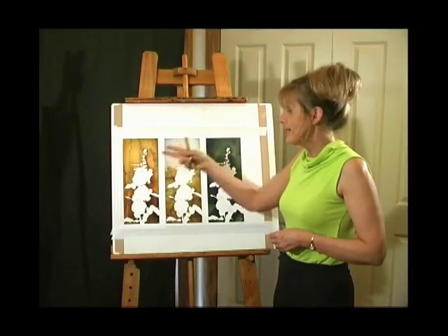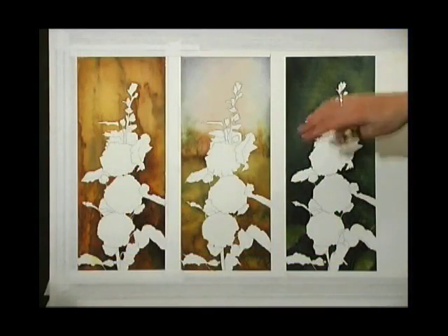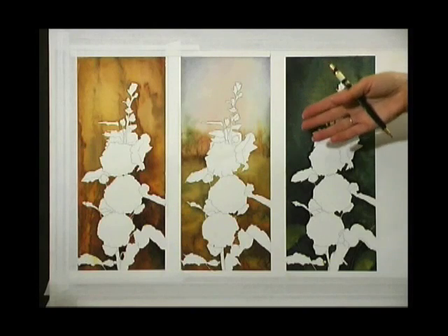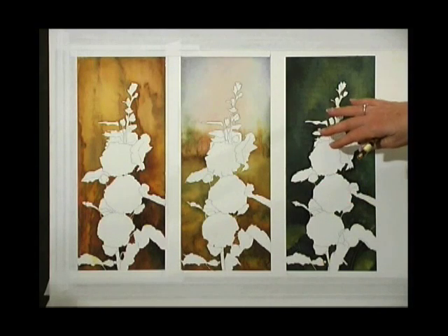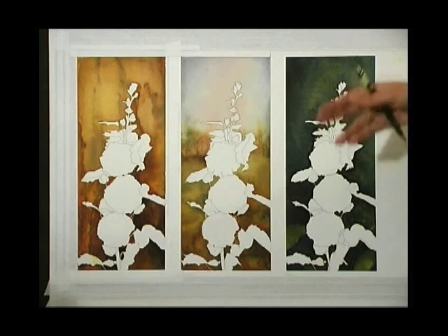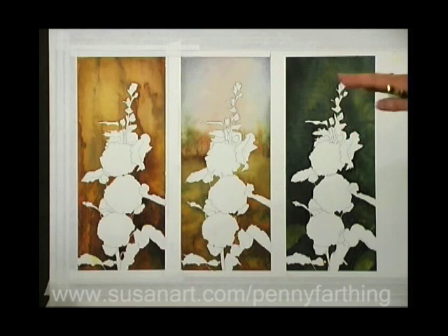The final three paintings — notice how the different backgrounds give a totally different look, a different atmosphere, a different feel to each. When I'm painting, more often than not I'll paint the background last. But if you feel more comfortable painting it first, by all means do that. Often with detailed studies I spend a long time developing the flower, and then we get to the background which is a little more haphazard — you often have a lot less control. So if you feel more comfortable doing the background before you spend all the time on the detail of your study, go ahead and do that.